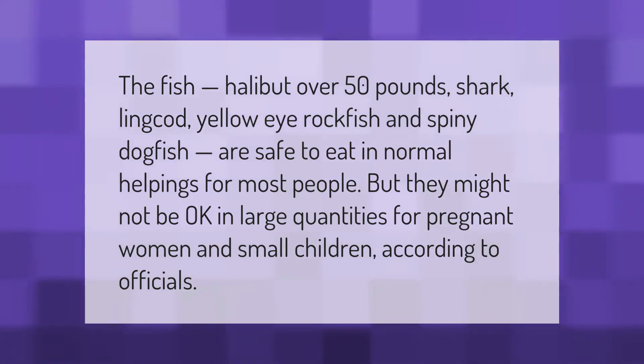Fish such as halibut over 50 pounds, shark, lingcod, yellow eye rockfish, and spiny dogfish are safe to eat in normal helpings for most people, but they might not be okay in large quantities for pregnant women and small children, according to officials.